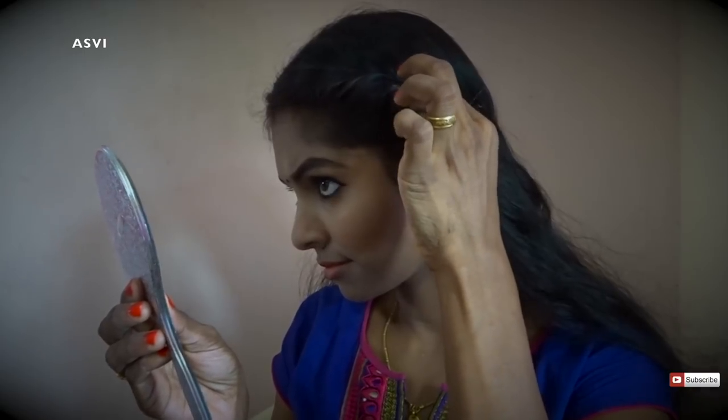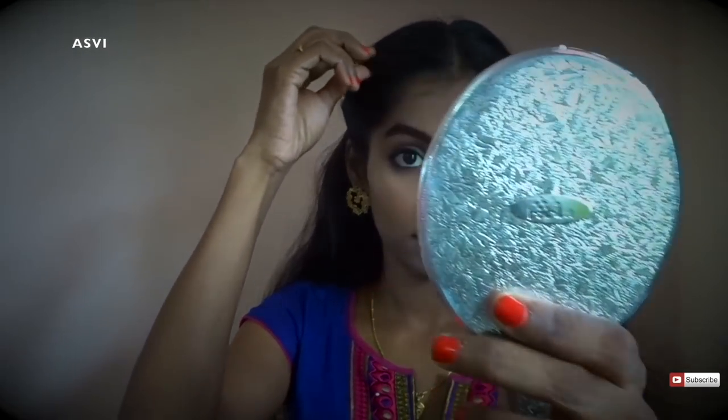I'll repeat the same on the other side: take one section of hair, twist it a bit, add a small section, twist again, and repeat until you reach the ear area, then secure with a bobby pin. Once done, pull the hair little by little from the front section to add volume. It gives a nice voluminous look — you can see the difference between the pulled side and the other side.